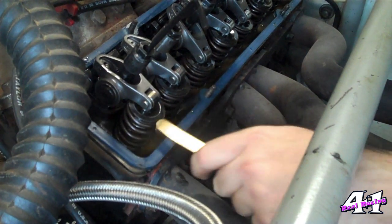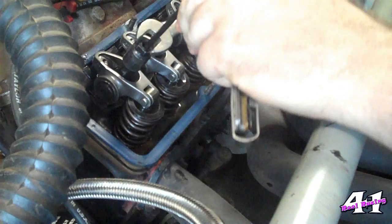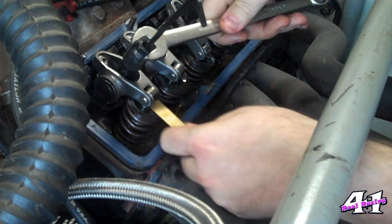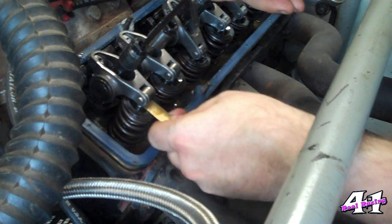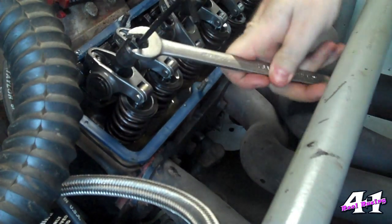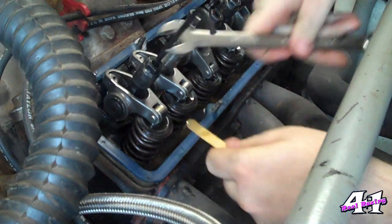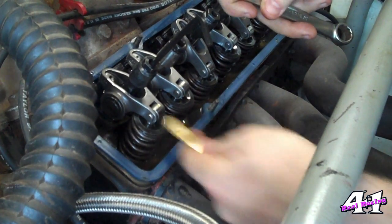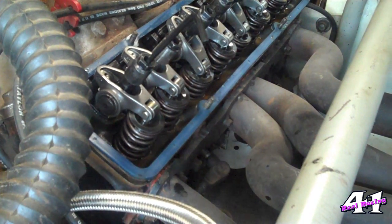Backed off a little bit — still maybe just a hair tight, so let's back off a little bit more. Got it too loose — it's just trial and error, and that's the only way to do it. There we go — just like pushing through Play-Doh. I've got these two set. I'm just going to follow my cam card, go all the way around, and tighten all of them it tells me to do at top dead center.